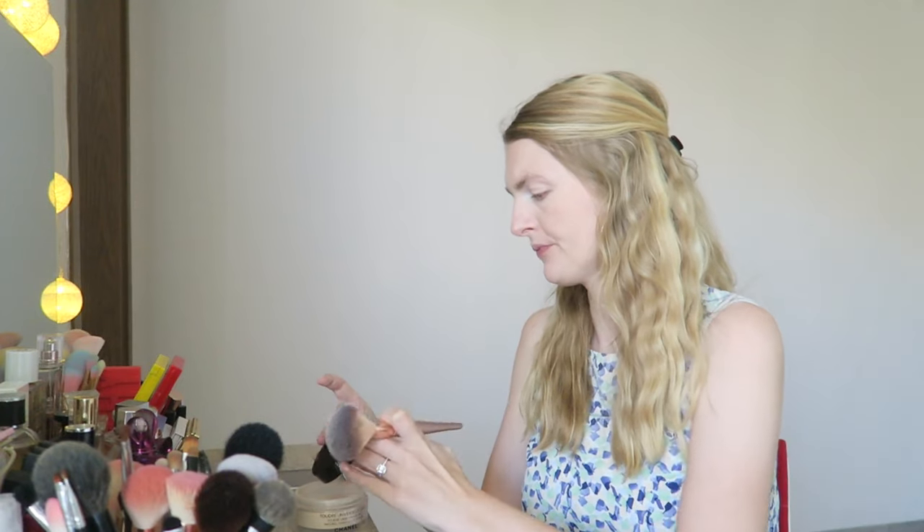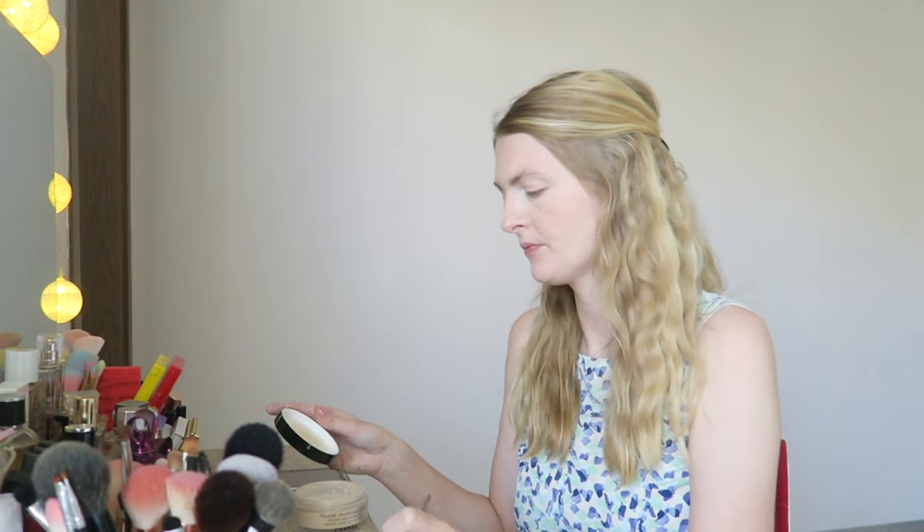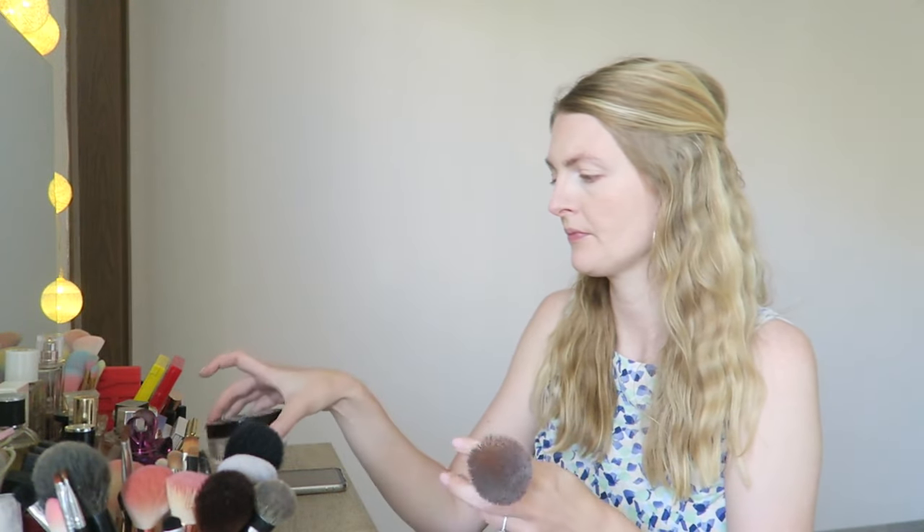Let me know if you guys wear makeup in the summertime — to be honest, I'm not wearing makeup too much because it's just too hot.